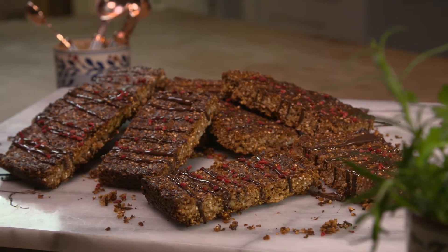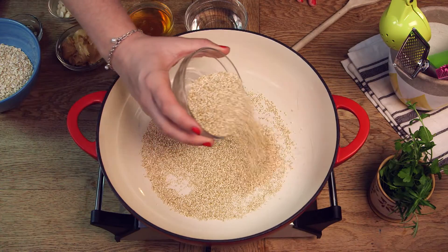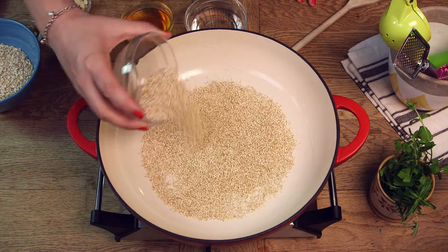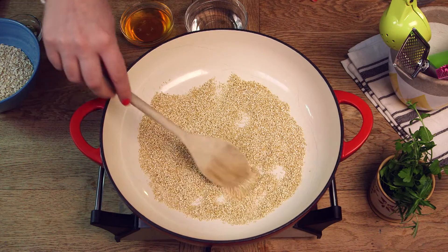Firstly we need some quinoa and we're going to add it to a dish on a hob over medium heat. We're going to cook that just for a few minutes, stirring it constantly — we want to basically pop the quinoa, so you will start to hear small little pops, and we're going to cook it just until it starts to brown.